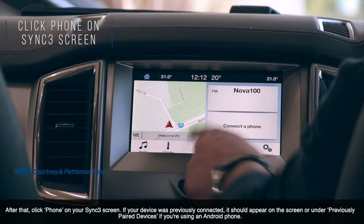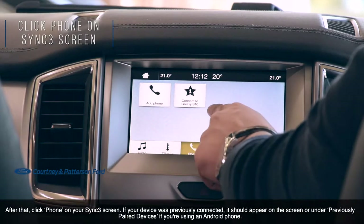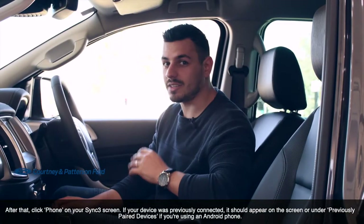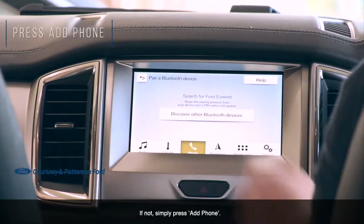After that, click Phone on your Sync 3 screen. If your device was previously connected, it should appear on screen or under the previously paired devices, if you're using an Android phone. If not, simply press Add Phone.